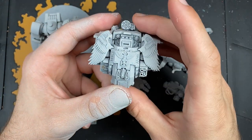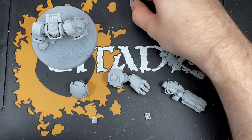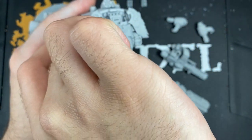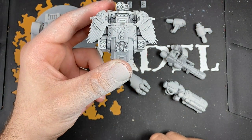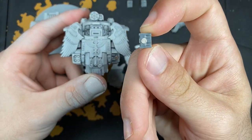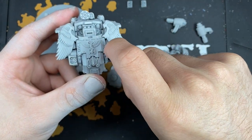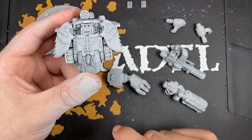No problems at all. As you can see, we've got the Storm Bolters here, and we've got the Frag Storm Grenade Launchers as well. You've got a nice little guide track on these components - two little nub-ins. As long as you put the magnet in between the middle on both sides, it just lines up absolutely no problem. It keeps it nice and flush with the model.